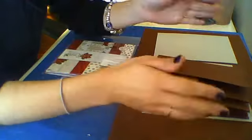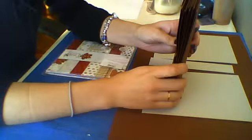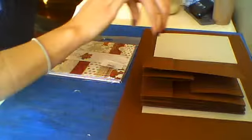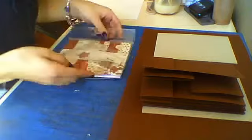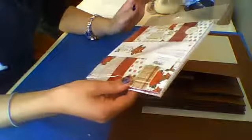I have prepared everything for this video without fast-forwarding, so this is going to be a video with no fasten — I hope a quick video. For a start, I'm going to show you the papers that I'm going to use.